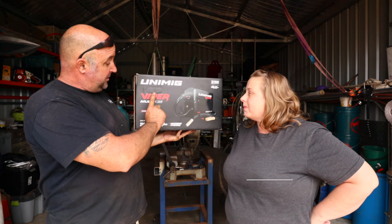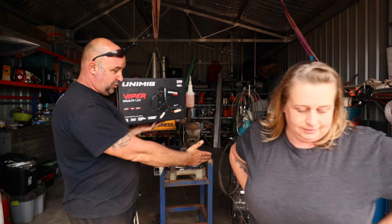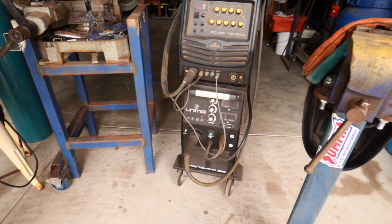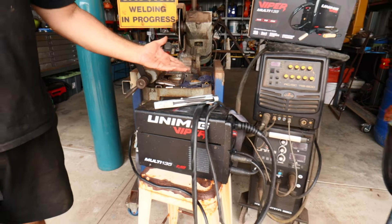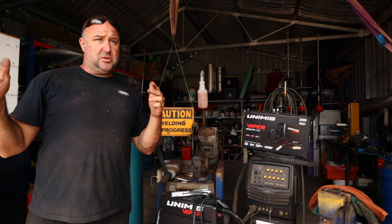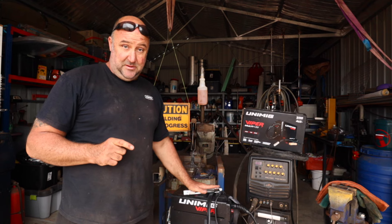We got this little welder — Unimig Viper 135 amp welder. I bought this because, as you can see in the background, my big welder is just a little bit too awkward to take around to do these little odds and sods jobs. This one is nice and light. You can easily just put the strap on your shoulder and carry it around. We should have bought this a long time ago, because certain projects around here that we did out of wood in the past would have been a lot easier to do out of steel with this.